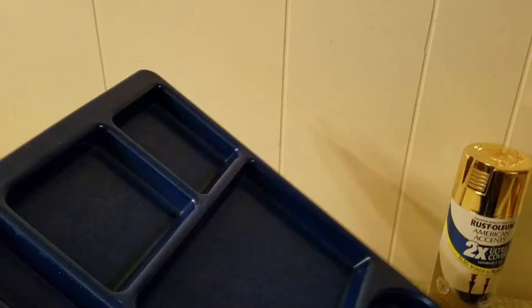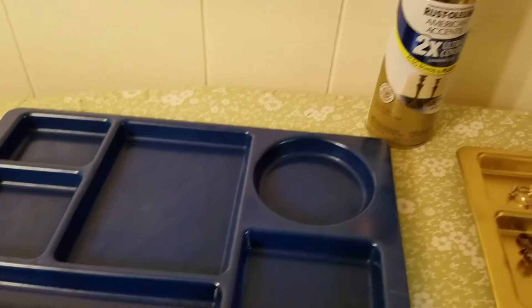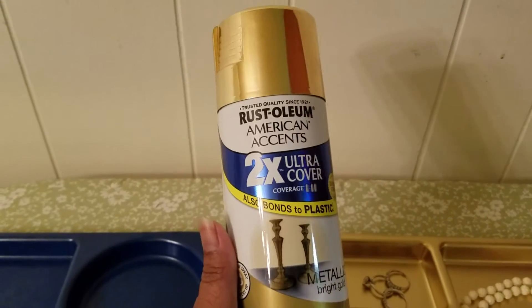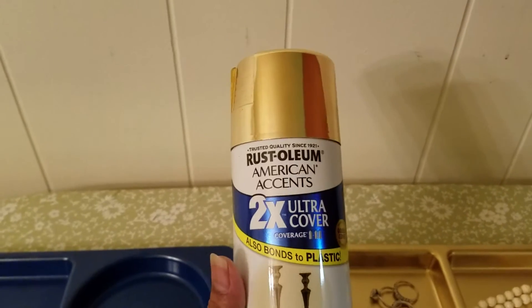Then I purchased some metallic gold spray paint.